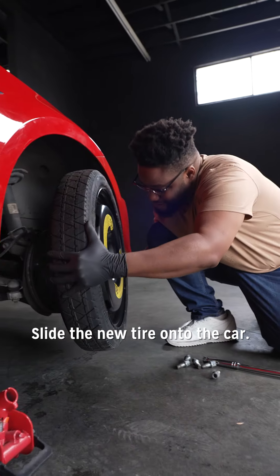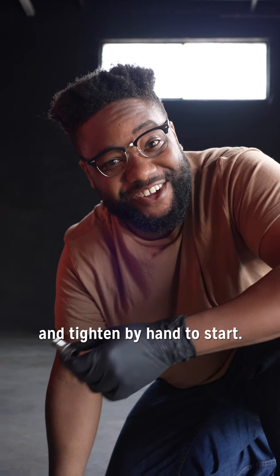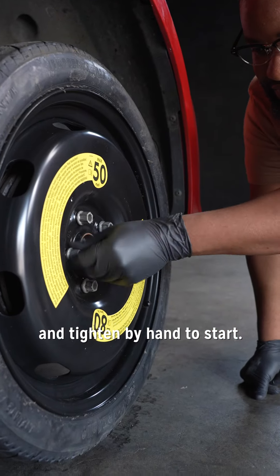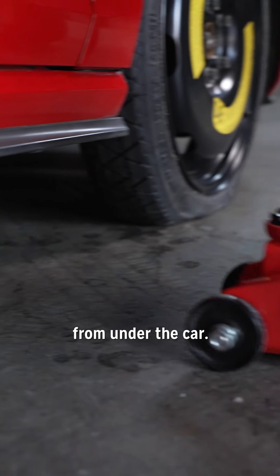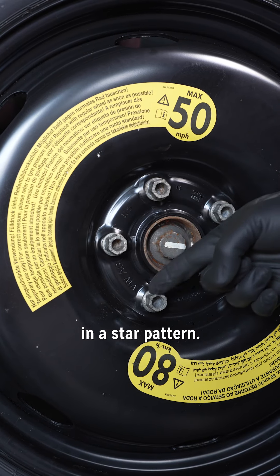Slide the new tire onto the car. Then place the lug nuts back on and tighten by hand to start. Lower the car back down and remove the jack from under the car. Tighten all the lug nuts going across from the previous one you just tightened in a star pattern.